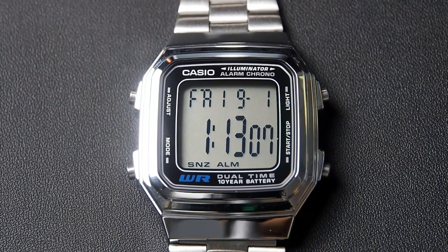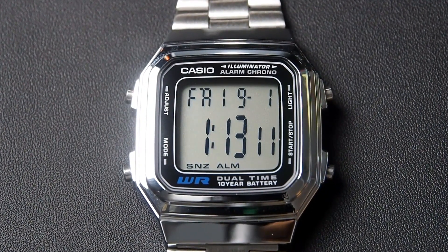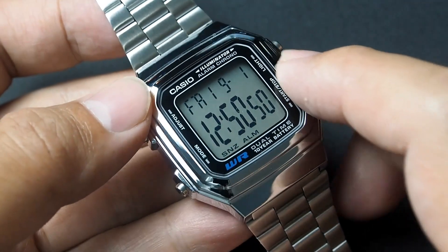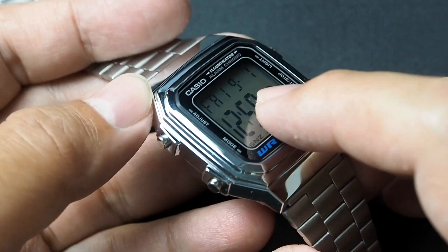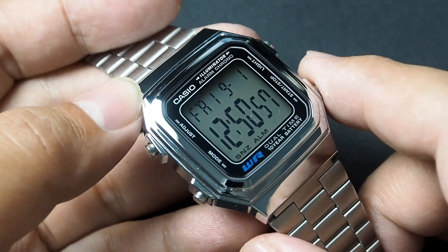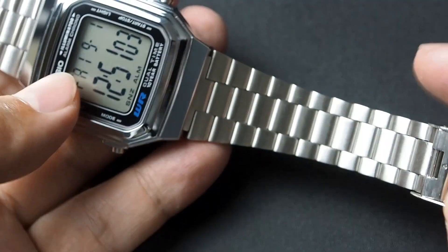Now about the materials — the case gives the impression that it is made from metal, but it's not. It is resin with a chrome-plated finish. And the crystal is resin glass, so it's not scratch resistant.